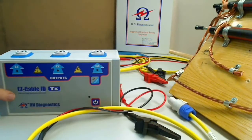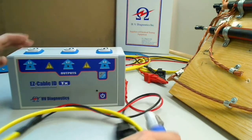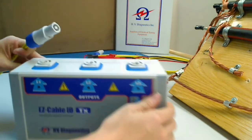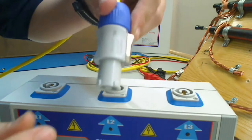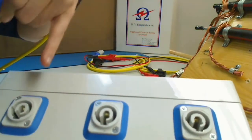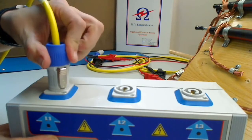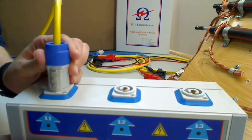We want to plug in the appropriate line cable into the appropriate input on the transmitter. Here is line one. To connect the cable, first I'm going to match these notches with the notches on the transmitter. I'm going to push down and twist until I hear a click. When I hear the click, I know the connection is firm.